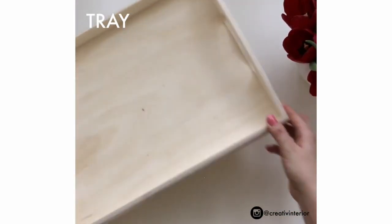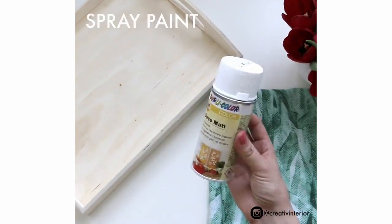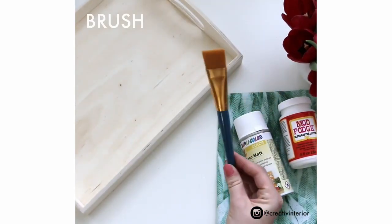Hey guys and welcome to my channel. This week's DIY I'm doing a fabric lined tray, and this is great because you can customize it the way you want it. So let's get started.